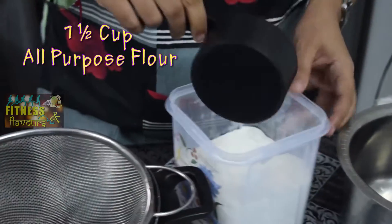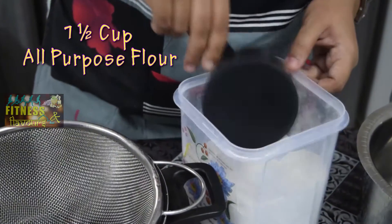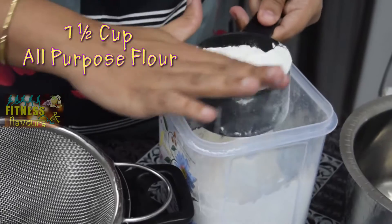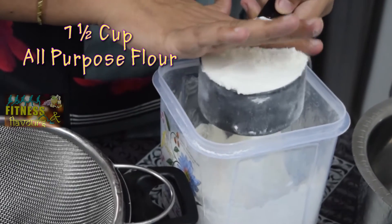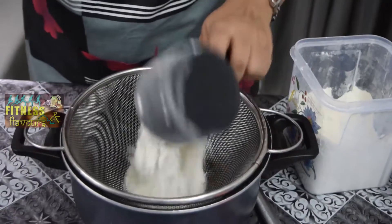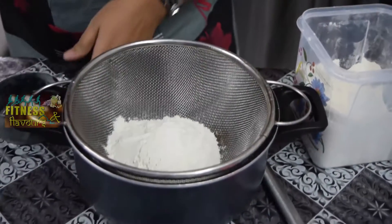So now we are going to start with all purpose flour, that is called Maida in Hindi. When we take the Maida, we have to do the leveling of it. You have to do leveling of all the dry ingredients and you should not tap the cup. If you tap too much, there is more volume in the cup and you will tend to put more flour, more sugar, more cocoa powder, which is going to make your cake dry.